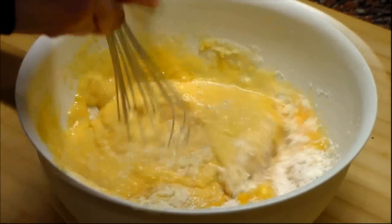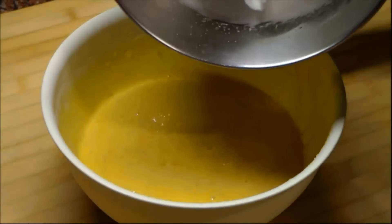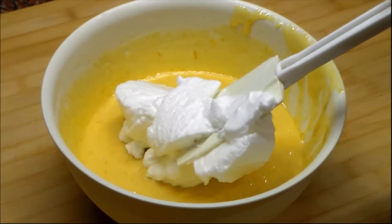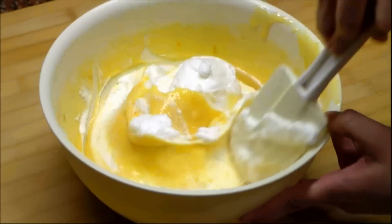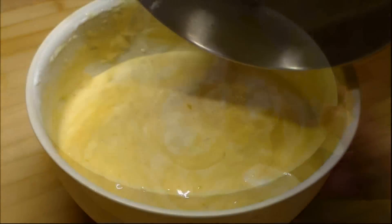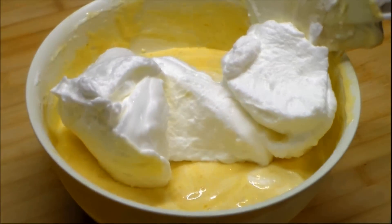For this part you can use a hand mixer or a mixing machine. With the spatula we will gently fold the egg whites in three additions into the batter just until blended. We have to be careful when we fold the egg whites not to deflate the batter.